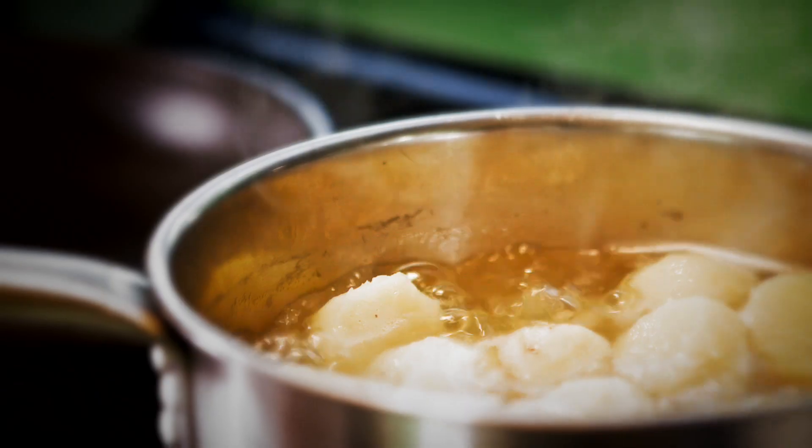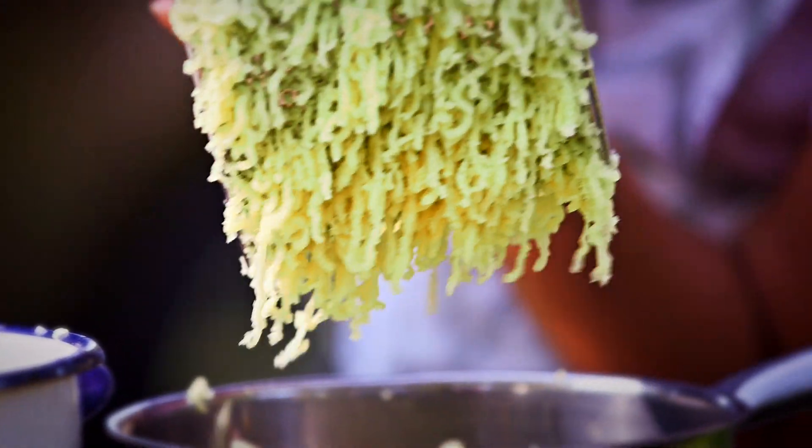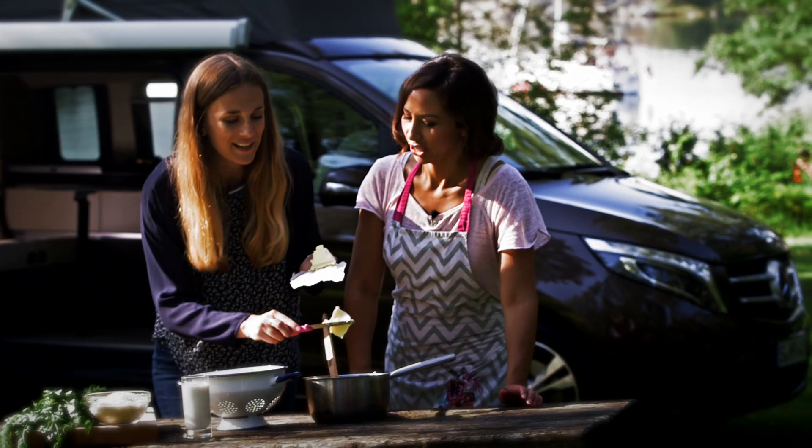I think as a chef it's really important to travel, because it opens your horizons to new cultures and new flavors — for me it's so exciting. So what's the first ingredient? We're adding a lot of butter, and I think the parsley is a really nice touch.